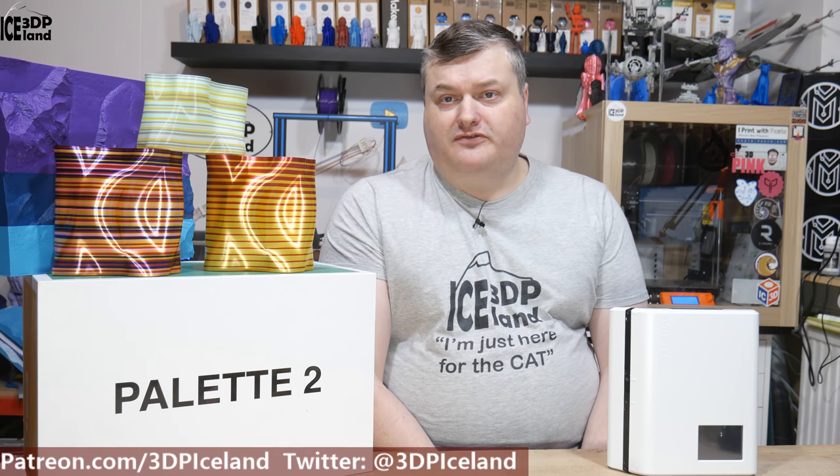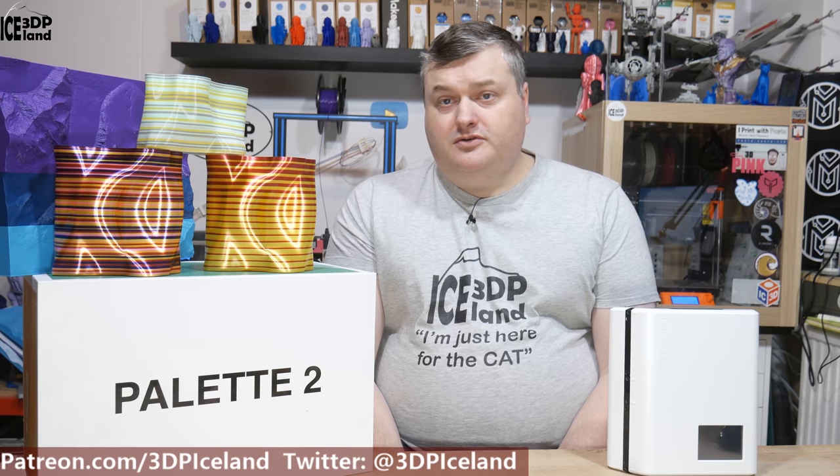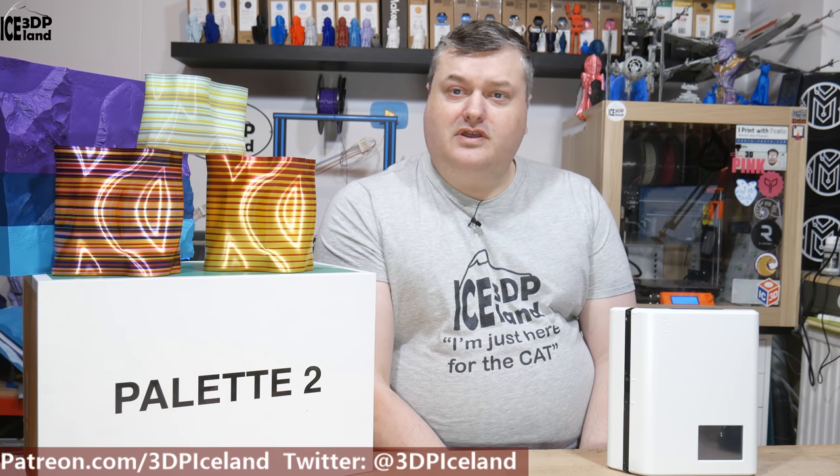First I want to state that I bought this device with my own funds. I was not contacted by Mosaic Manufacturing in regard to this review. That's just my own experience with the device I bought on the website. So with that out of the way, let's have a look at the device and what I think of it.